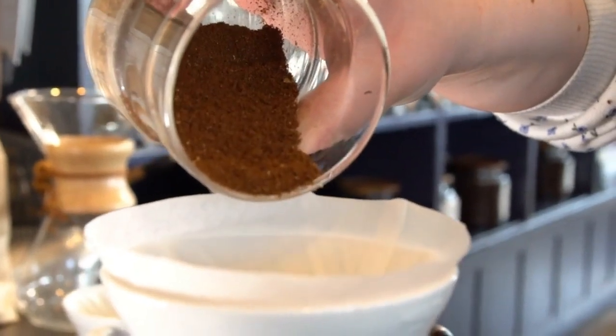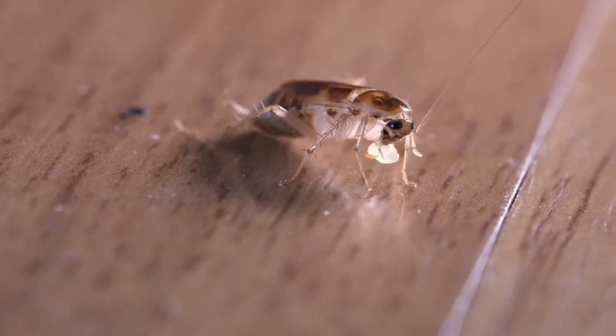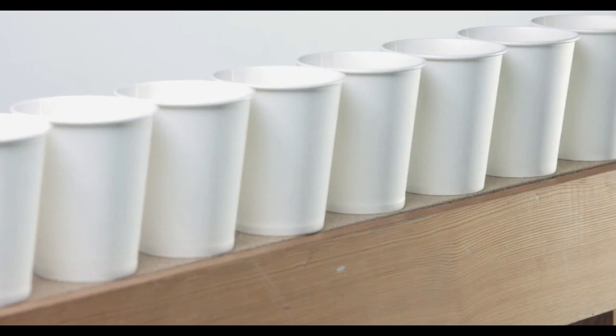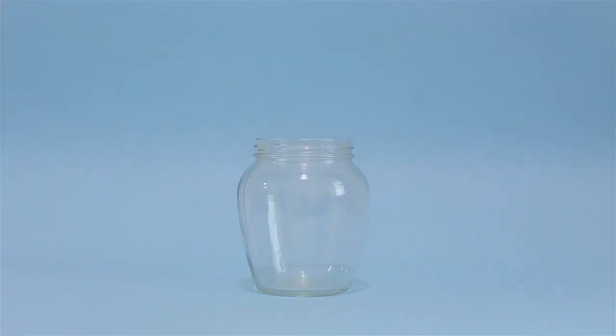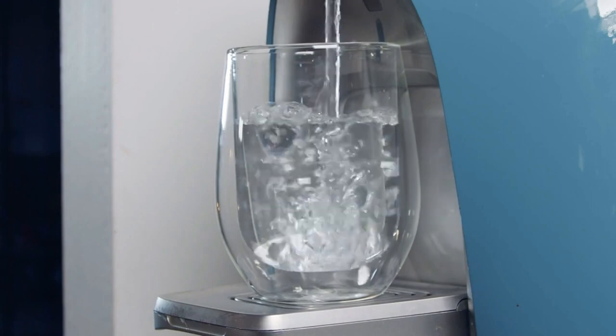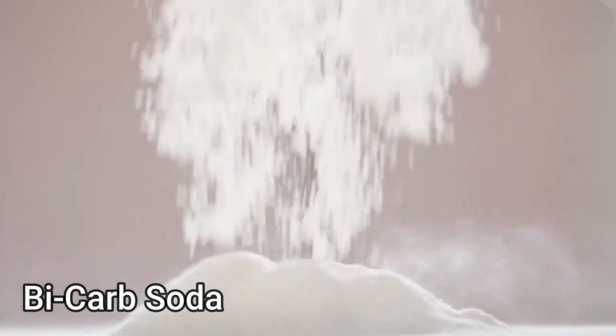Number four: coffee grounds. The smell of coffee attracts roaches, but the coffee itself will not harm them, so you will likely need to use it as bait. Make a DIY trap by placing a paper cup with coffee grounds into a jar with water. The roaches will be drawn to the aroma, after which they'll drop into the water and drown.